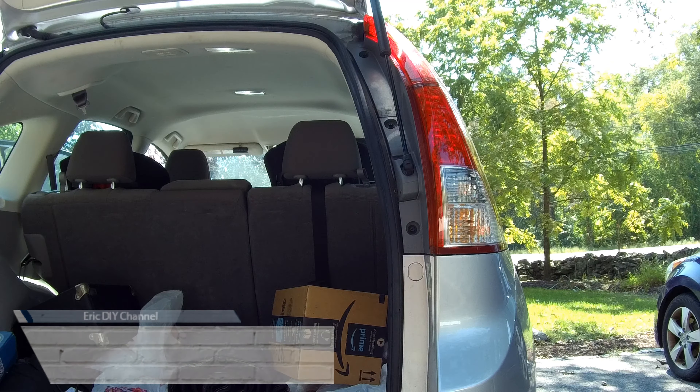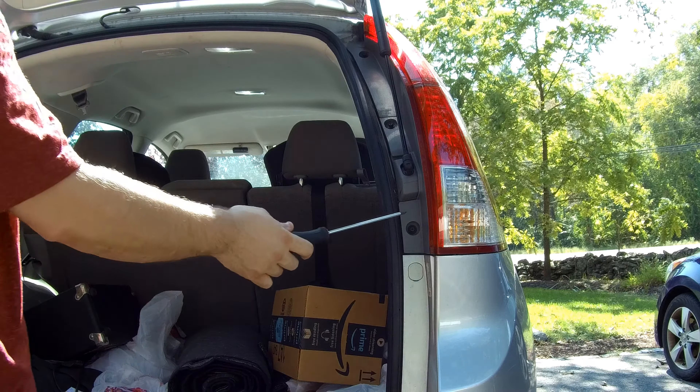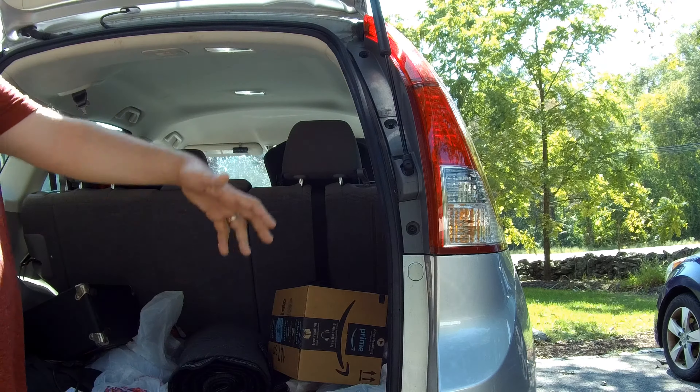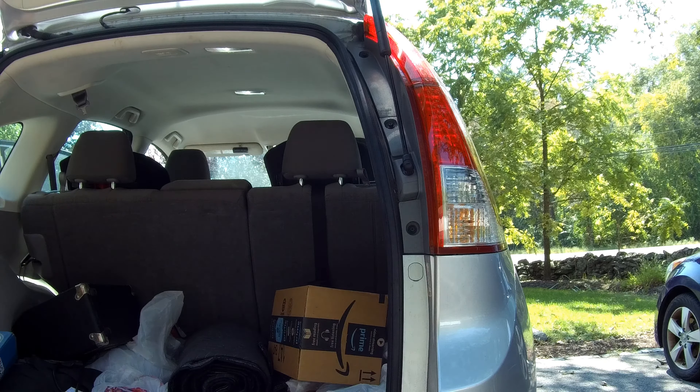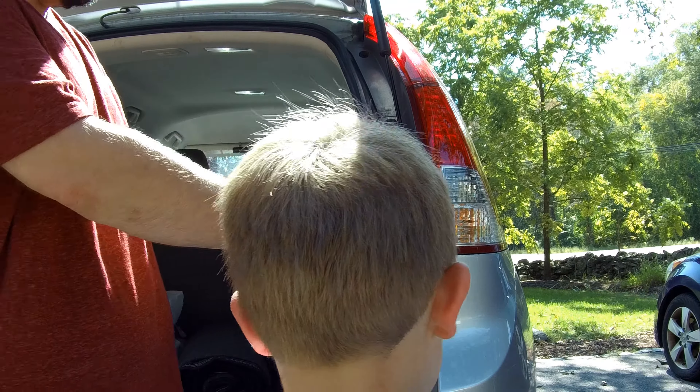The first step to replacing your backup light bulbs in a Honda CR-V is to undo the three screws here after opening up the back panel. My son Zach is going to help — we're going to unscrew these three screws together and we'll be back with you in a second.